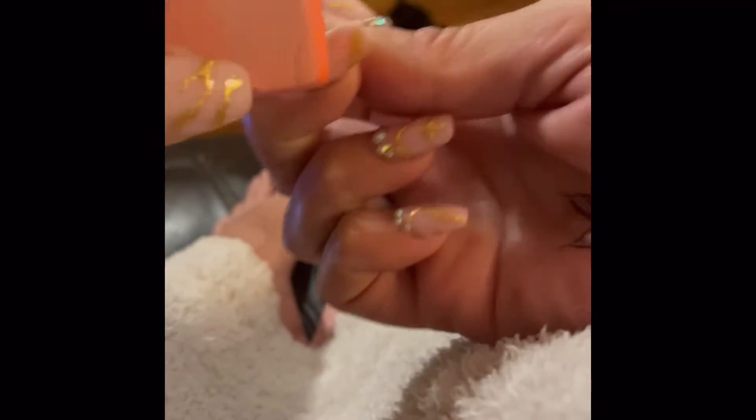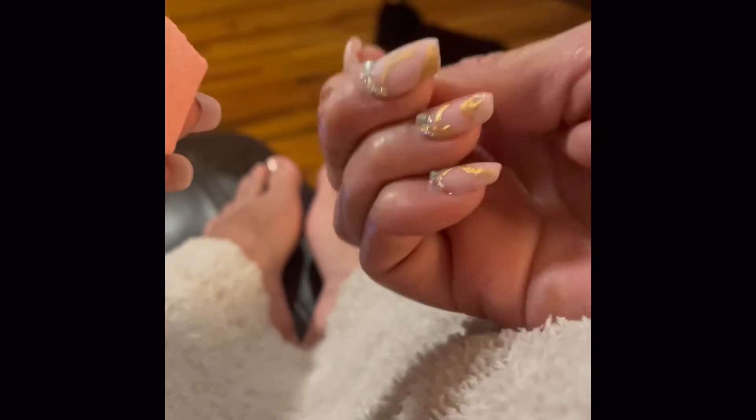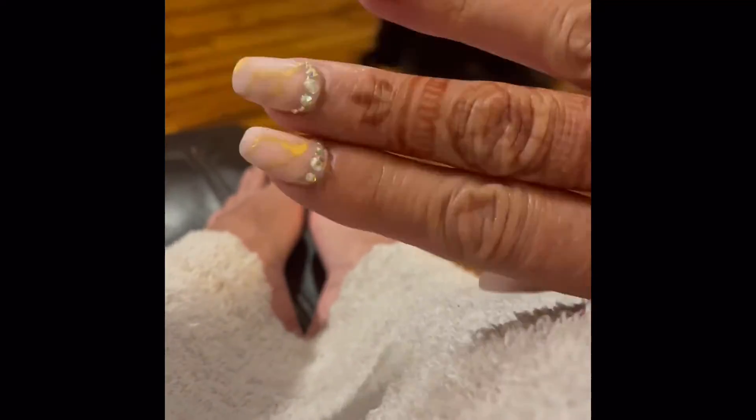First off, we're going to take a 100 grit buffer and very gently buff away the shiny top coat just until the shine is gone. I didn't want to lose any of that beautiful gold.